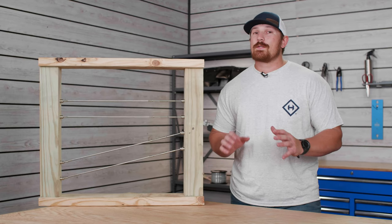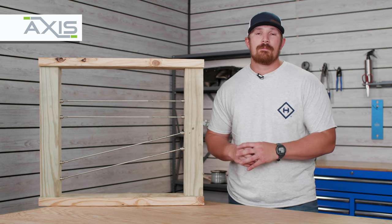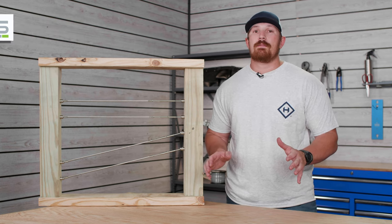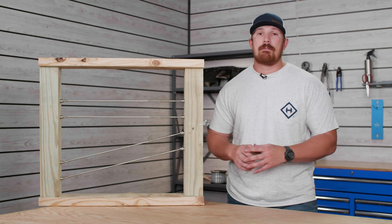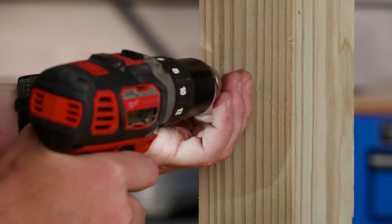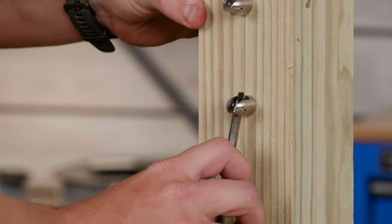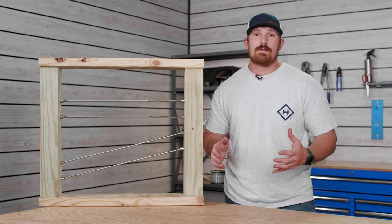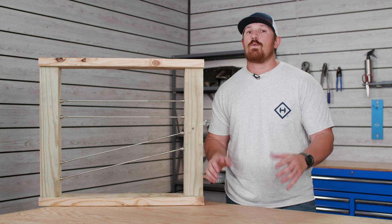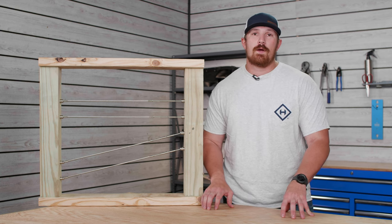The Axis system was not necessarily designed for versatility, but for simplicity. It's currently only designed to be used for wood post type applications, and all of the components that make up the Axis system are lag type components, which secure to your post using stainless steel decking screws. So if you're looking for a very easy to install, straightforward option for your wood post cable railing system, then hands down Axis is going to be the way to go.